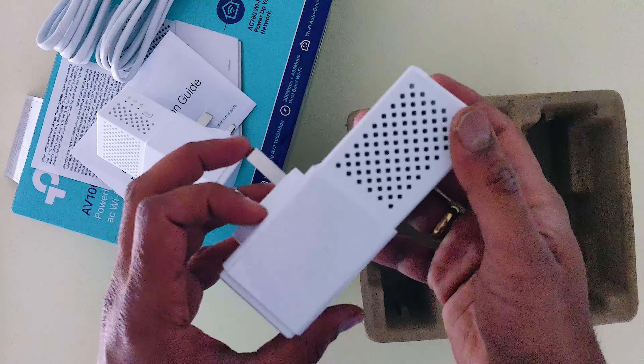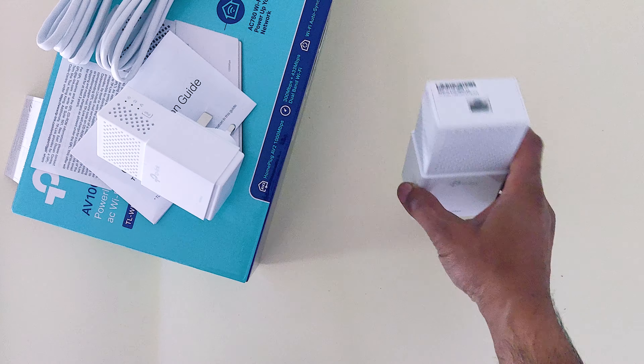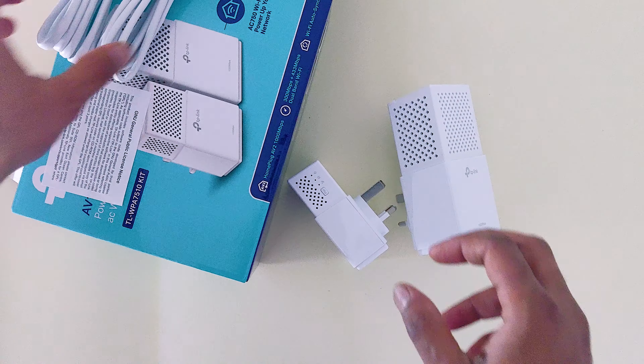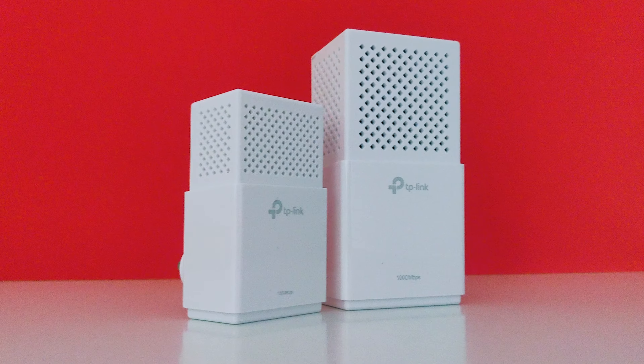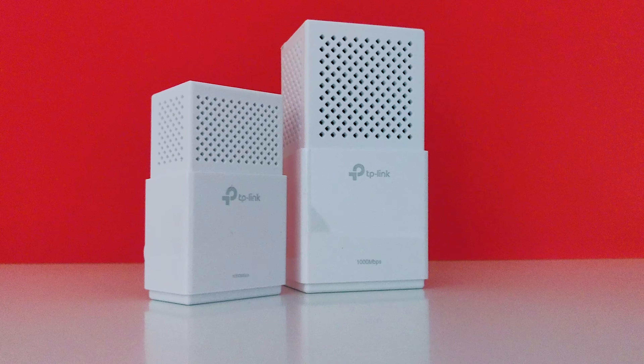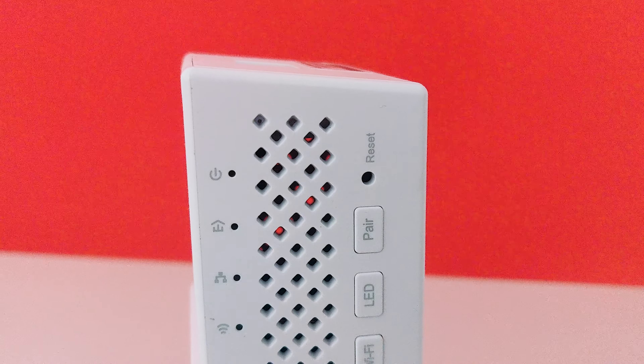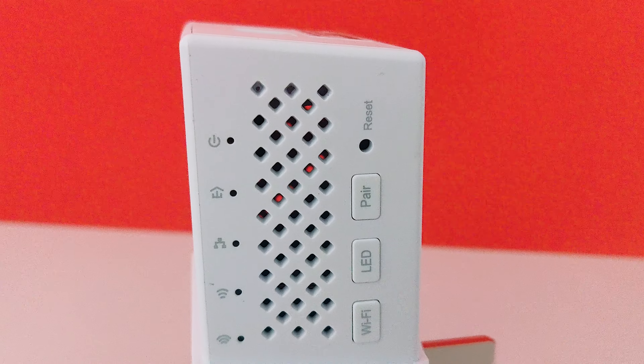The powerline adapters and extender must be deployed in a set of two or more. This device is HomePlug AV2 standard compliant, which provides users with stable, high-speed data transfer rates up to 1000 Mbps on a line length of up to 300 meters.